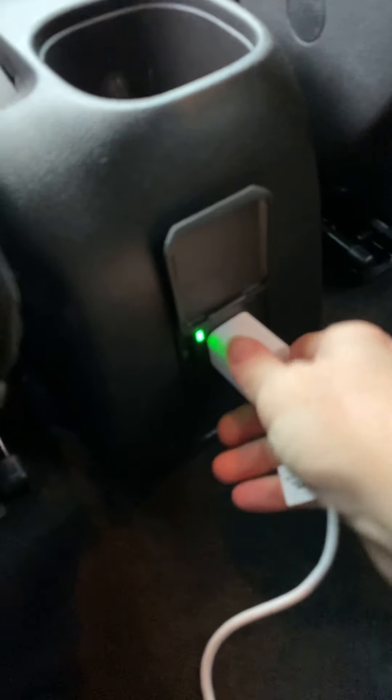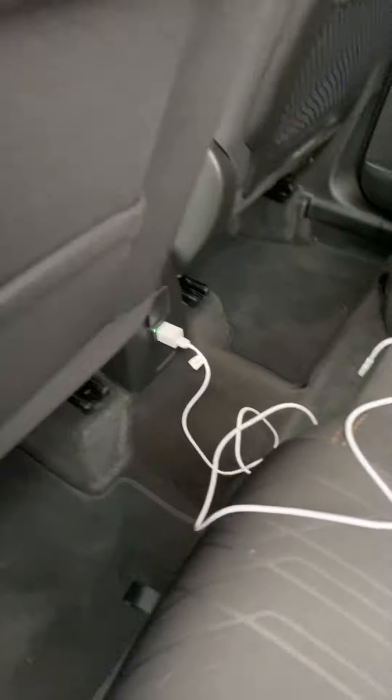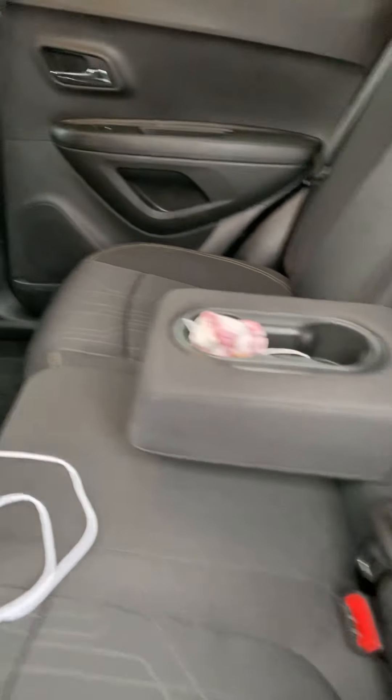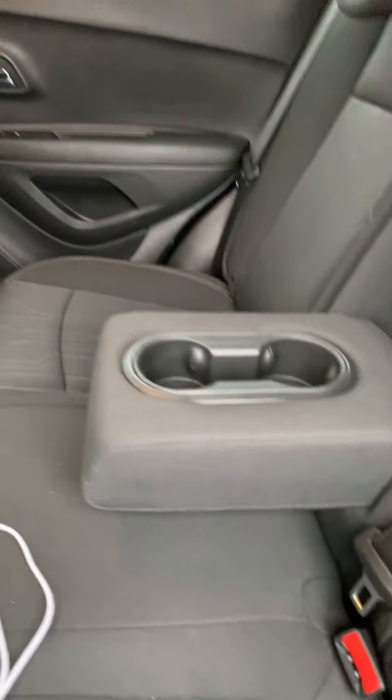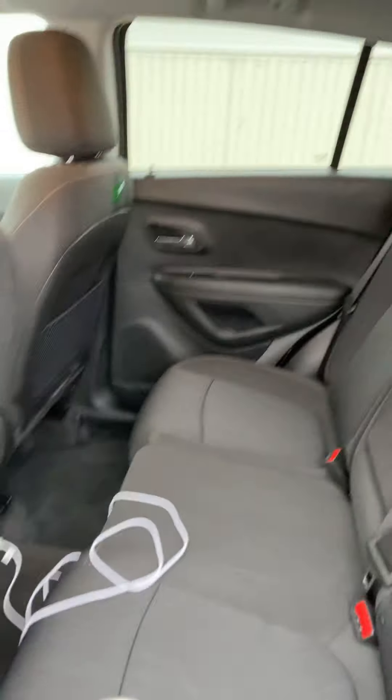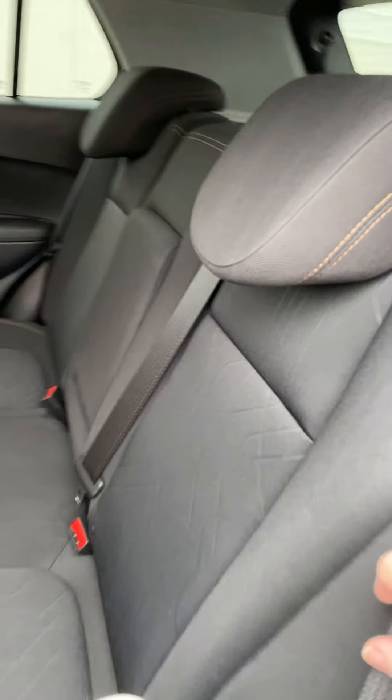Back here, we have this kind of plug — I think it's a 110. There are pockets on both the backs of the seats. This nice little piece here folds down so that your passengers can have some cup space. Folds back up. These seats do fold down — you would lift up this seat by using this strap.